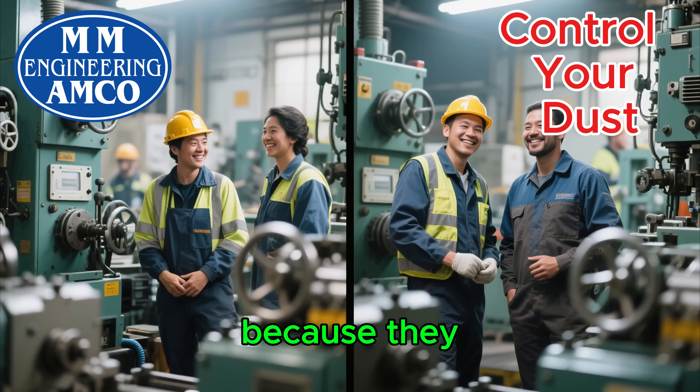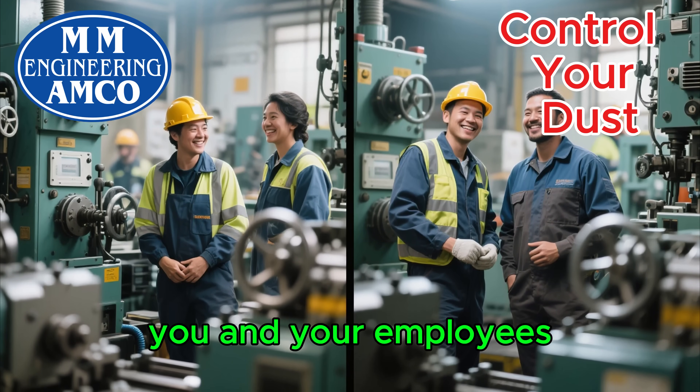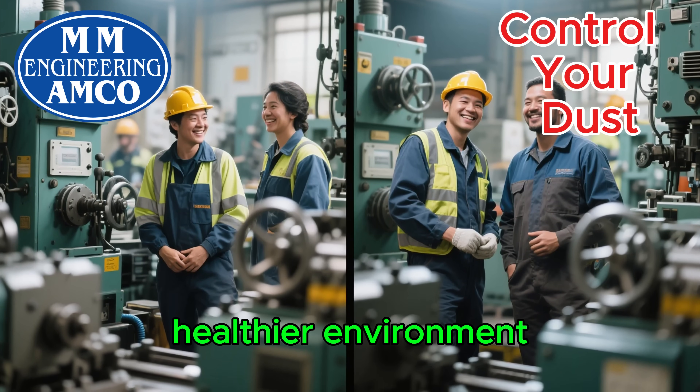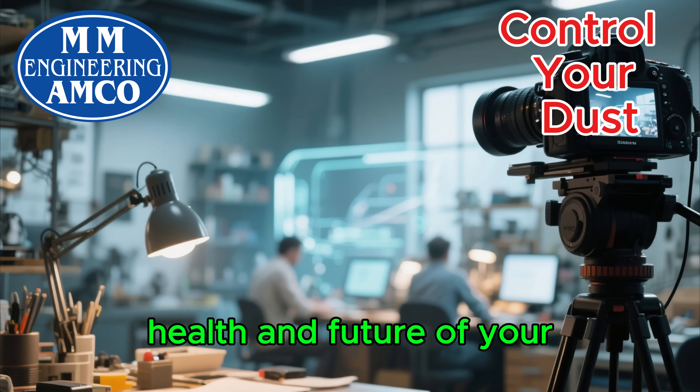Your machines will last longer because they aren't clogged with dust. And most importantly, you and your employees are working in a safer, healthier environment. This isn't just a project — it's an investment in the health and future of your business.